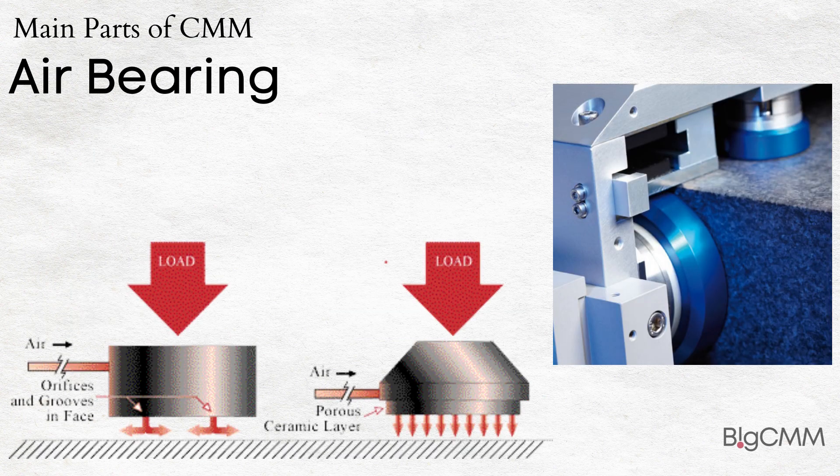Air Bearing: Under normal working pressure, the thickness of airspace between the air bearing and guide rail is fixed, which can ensure good repeatability of the coordinate measuring machine. If the pressure of the air supply fluctuates, the change of the pre-tightening force of the air bearing will accordingly lead to a change of inter-membrane space.